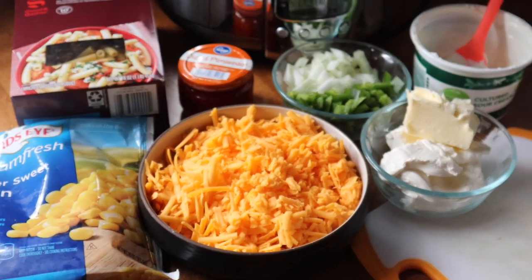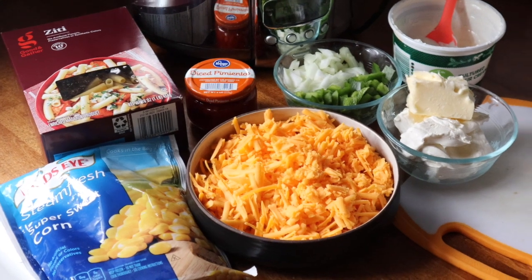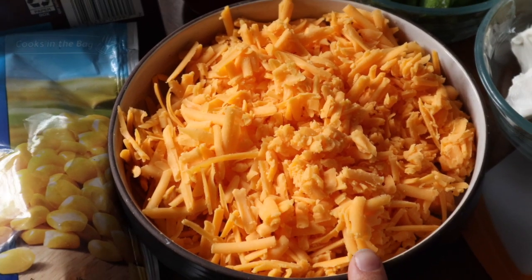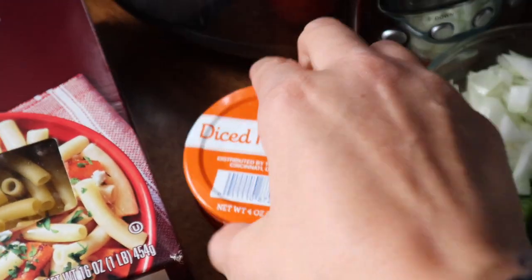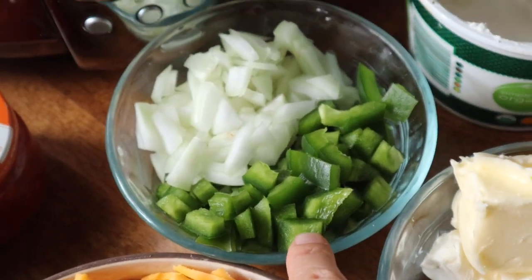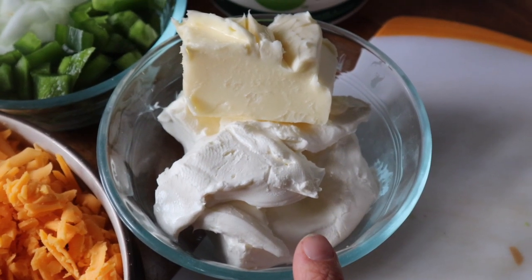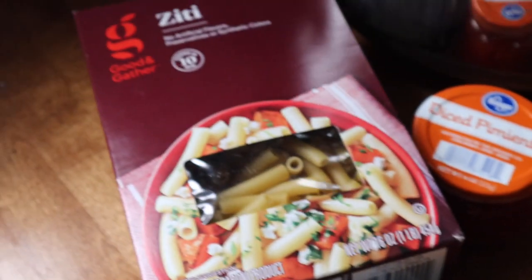Tonight we are going to have mac and cheese — an elote style, which is kind of like a Mexican corn dip. I kind of just made this up on a whim, so this is an experiment and I'll let you know at the end if it works out. You're going to need some sweet corn, eight ounces of sharp cheddar cheese shredded, some pimentos — I'm going to use half of this four ounce jar — some diced bell pepper and onion, eight ounces of sour cream, some cream cheese, and some butter. About four ounces of cream cheese and a half stick of butter.